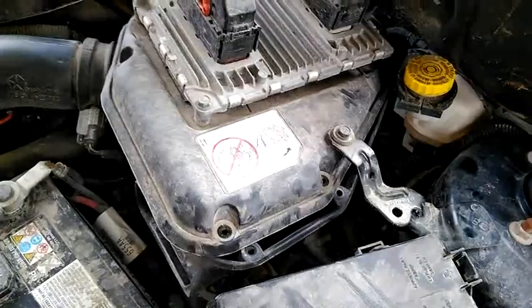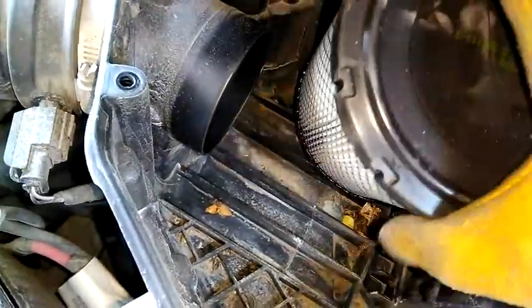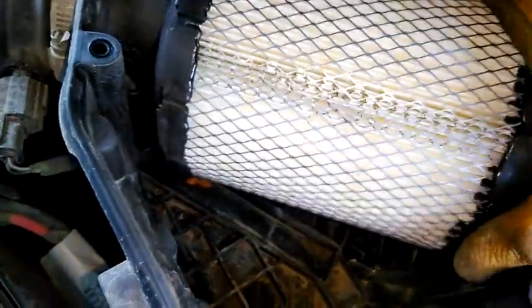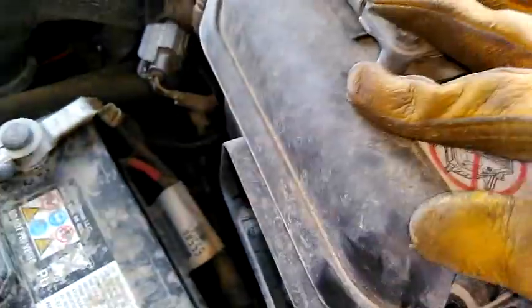Now we're going to take our new clean one and put it right here. This tube down here goes into the engine — there's a hole on the other side and this side is plugged, so the air has to go through the filter part. We just push it right down on. You've got to shove it back and forth until it goes in — it's hard to do with just one hand. But that's it, it's on there, and we just have to close everything back up.